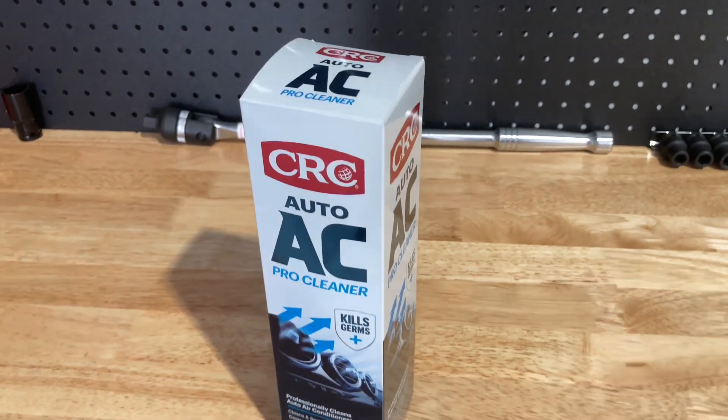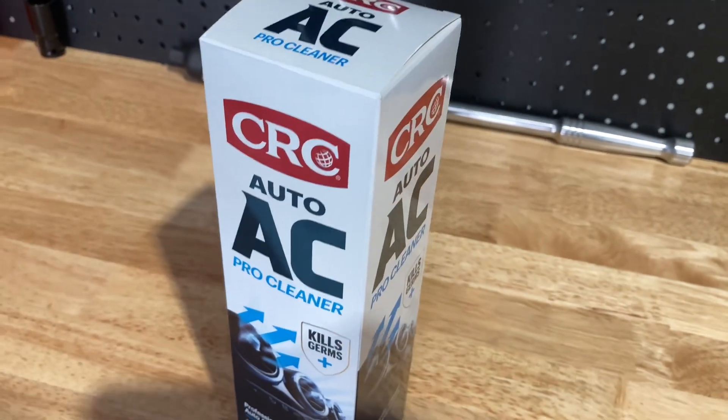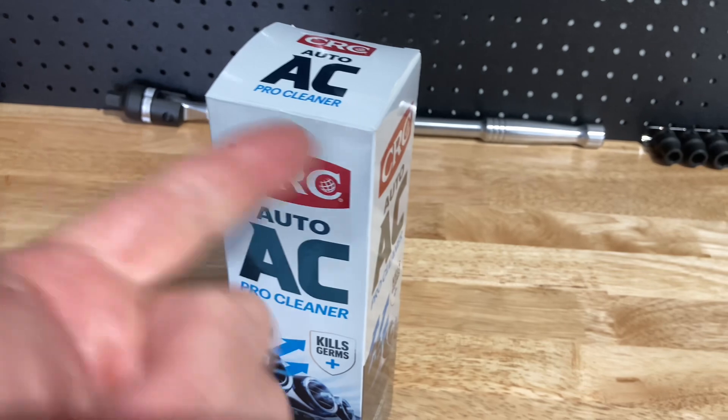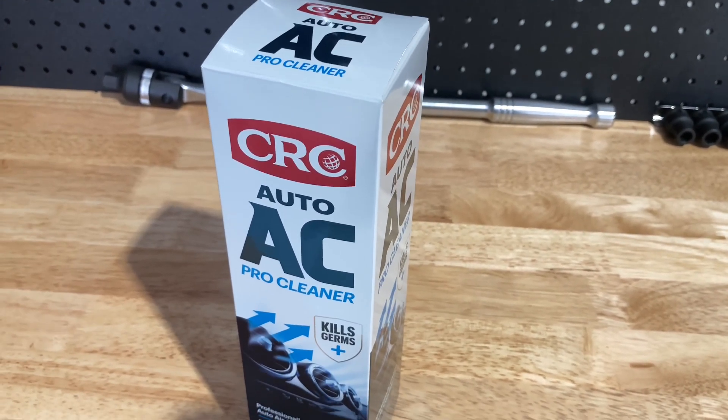I've learned a little bit doing so, just doing another car at the moment. So we got the Commodore out, put it up on the hoist, found the drain hole, accessed the drain hole, stuck the tube, connected the can, shook it up, stuck it up there, and gave it a really good spray.